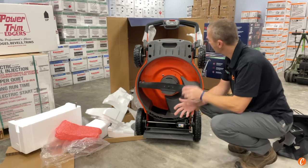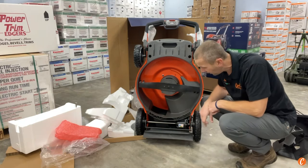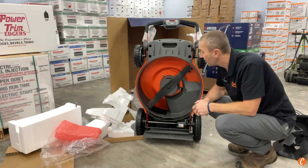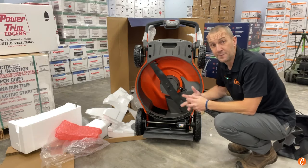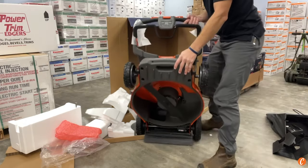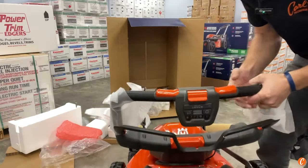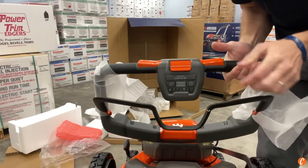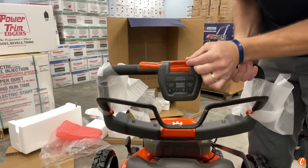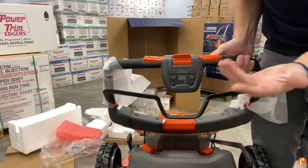We've got 7.5-inch front wheels and about a 10-inch rear wheel. The transmission is hanging out here, and there's a small fan above the blade — common on battery mowers — that provides cooling to the brushless motor. They say this thing has 30 percent more power than previous models, which will be exciting to see. Here's the control panel: this engages the blade, this controls the drive — you can use left or right thumb — and speed is controlled right here. This button turns the machine on and off.